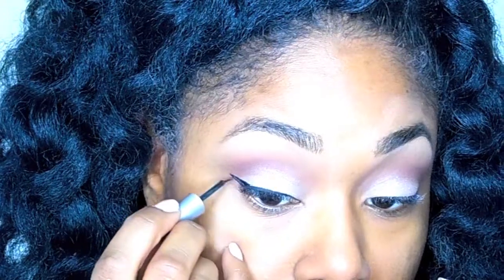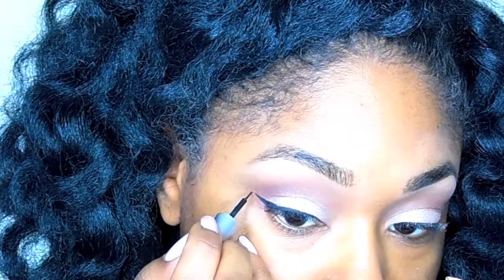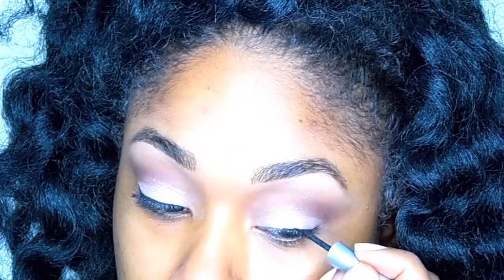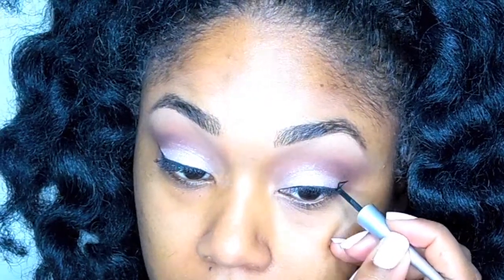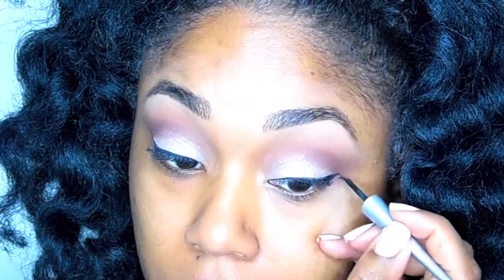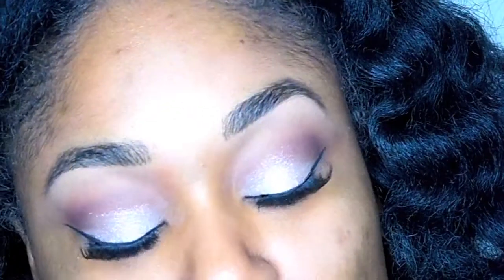Next I'm working on my wing. I create it first by drawing the bottom line of the wing and then connecting the line to the inner part of my eye. After doing that I go back in and fill everything in. As you can see, I'm drawing that bottom line, pulling the line back in from the outside point, and then filling everything in. Lastly I build that nice winged look on the outer portion. I hope this was a good explanation — if not, I'll go ahead and give you a better tutorial.